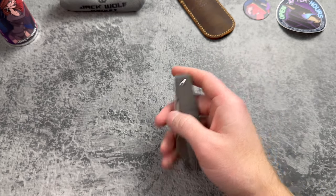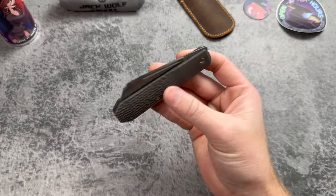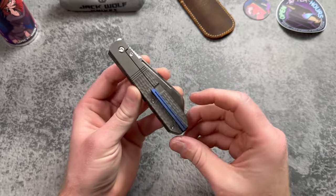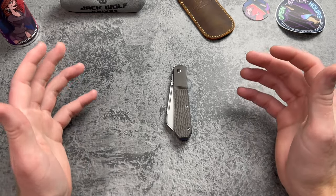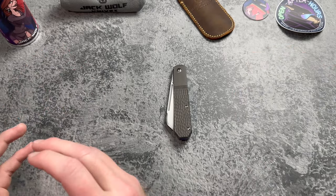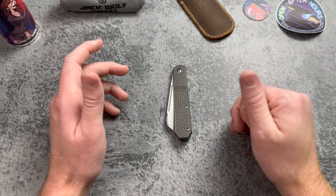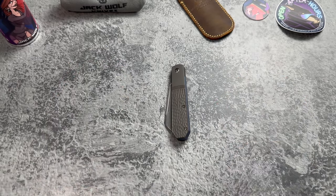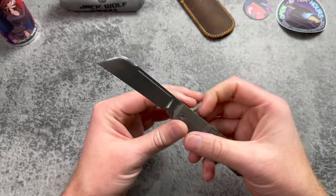I'm kind of curious if we'd ever see a normal flipper or thumb studs on a Jack Wolf knife. My guess is probably not, because I know how important it is for Ben to stay true to the pattern — maybe if it was a completely new pattern they haven't done as a slip joint. Finch Knife Co. is who I'm thinking of — they do some modern traditionals with a lot of flipper tabs, and I really like their stuff.